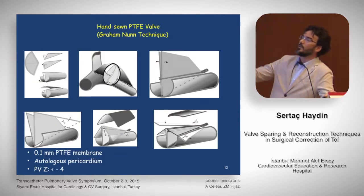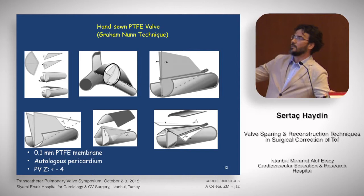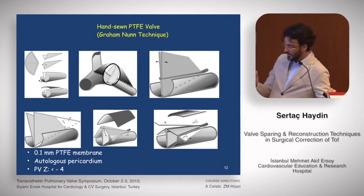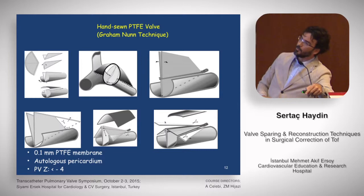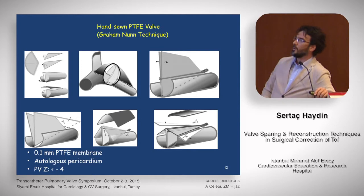This technique comes from Australia, from Dr. Graham Noon — the second technique we use in our hospital. It looks complicated but is actually quite simple. The aim is to create a bi-leaflet pulmonary valve. At the beginning of the technique, we create a mono-leaflet cusp, then attach the most distal part of the leaflet to the posterior wall of the main pulmonary artery as close to the bifurcation as possible. We then use 0.1 mm PTFE membrane, or sometimes autologous pericardium. The pulmonary valve Z-score is less than minus four.